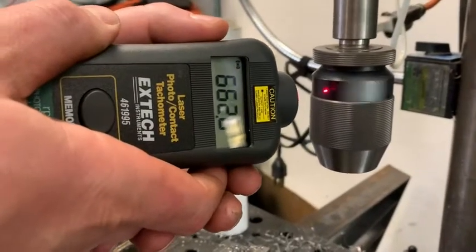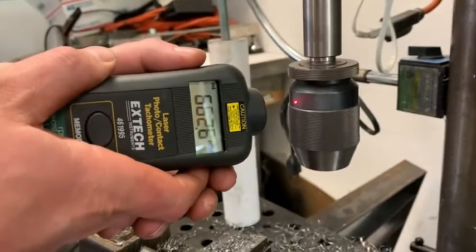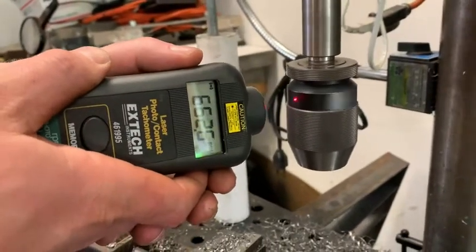Depending on what you need it for, you have two different options. It also shows you your latest readings by memory, so if you need to look back and see what you had just measured, you're able to do that as well. It's handheld, super light and portable, so you can take it anywhere.